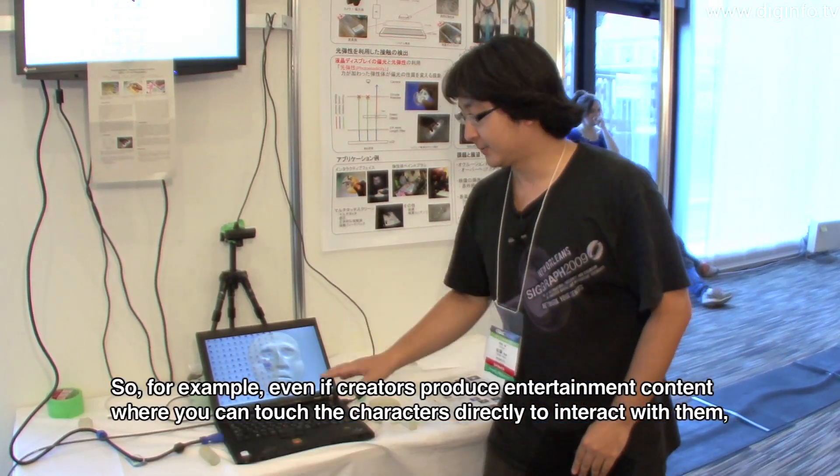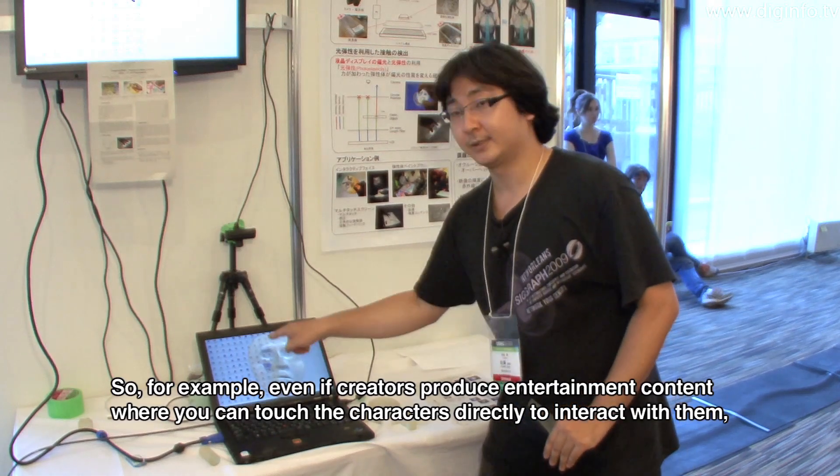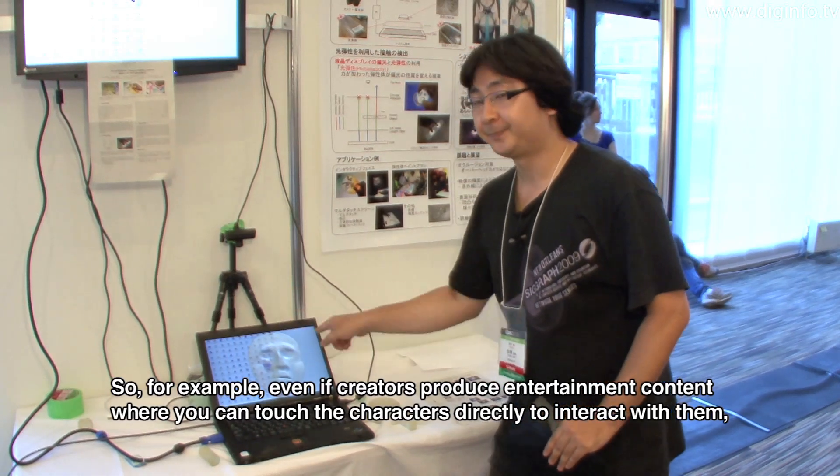For entertainment, if you have a character to play with the content, this technology enables interactive tactile engagement.